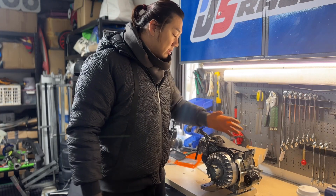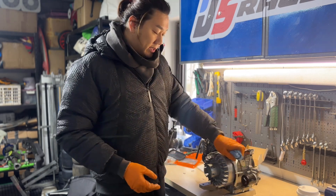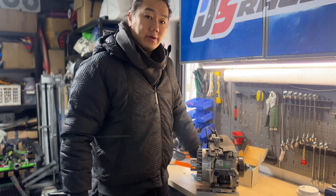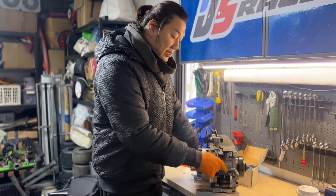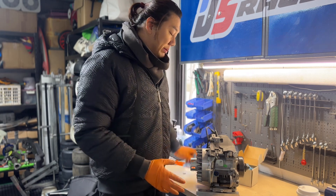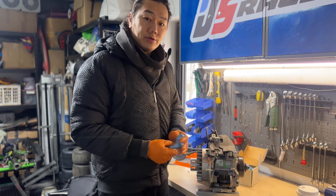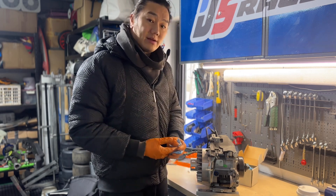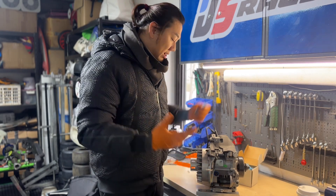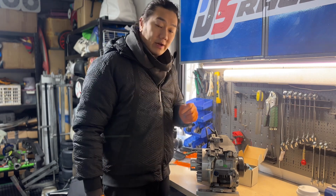Now that we've taken the engine down, the first thing we need to do is check the engine oil. I'm very curious about how effective the oil filter actually is. I did take out the oil filter once and the oil that came out was very clear, so I'm quite happy with that, but there could be some residue or debris inside. We're going to let the oil out and see what happens.